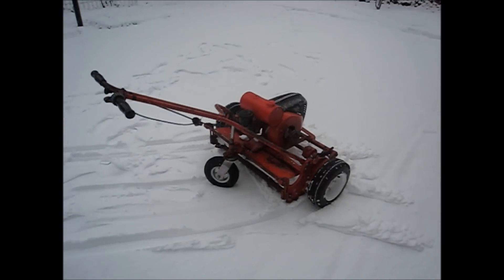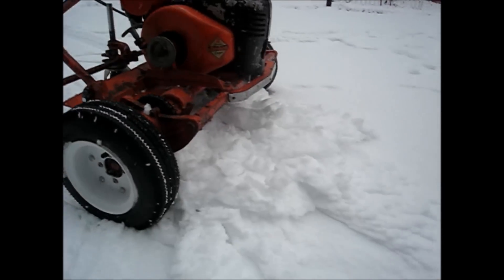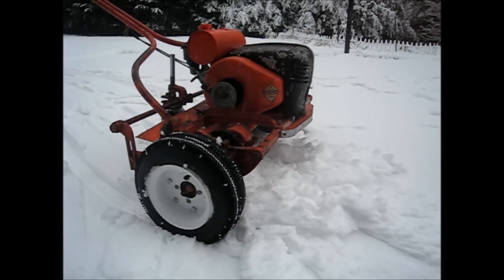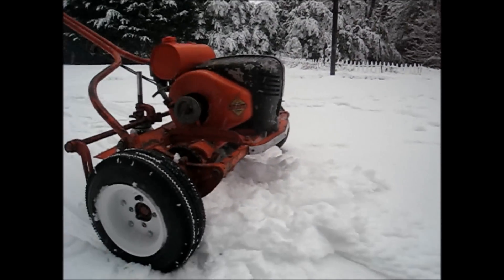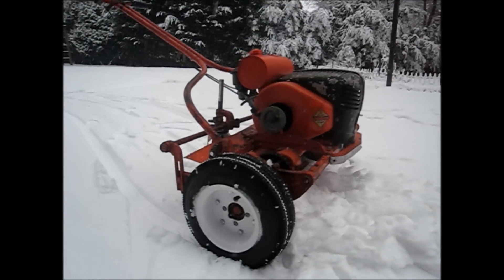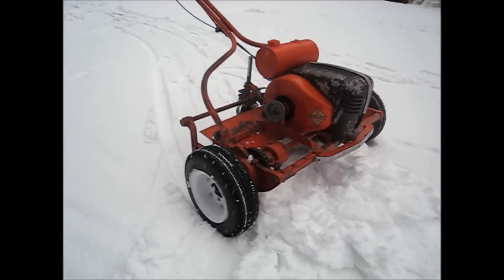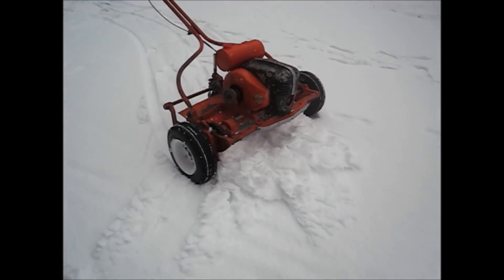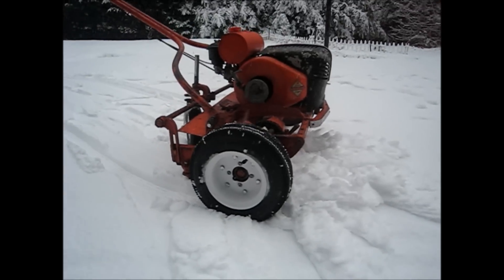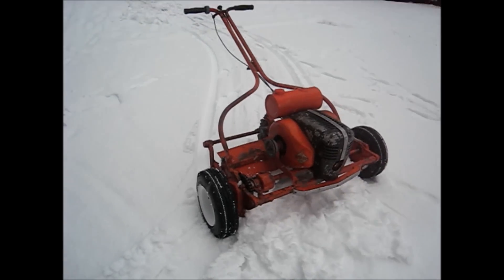The old lawn king goes in the snow — it kind of pushes the snow, it acts like a snowplow. You can see all the snow in front of it. It goes pretty good actually, but until it starts to build up a bunch of snow in front of it, then it starts to get stuck. So you have to pull it back and make another line. But it started right up, and once it's warmed up it runs good, even on a cold day like this.